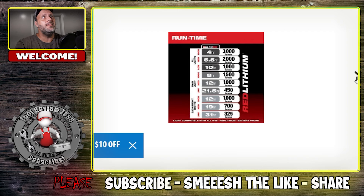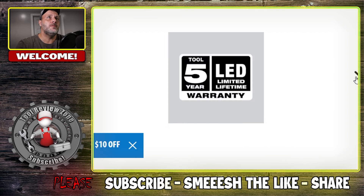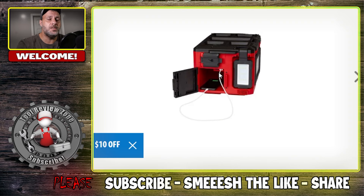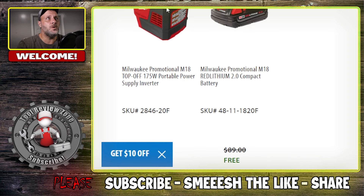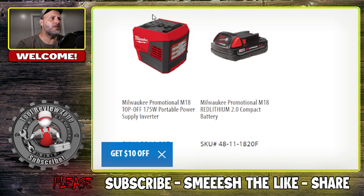The first one up is the pack out light. It's M18 powered, usually $199 by itself. It has a little USB phone charger on it, so it comes in handy if you're working in dark areas. When you scroll down and click select item, you get to pick one of two free items: the inverter top-off, usually $100, or the 2.0 compact battery, usually $89 — you get one of those for free.